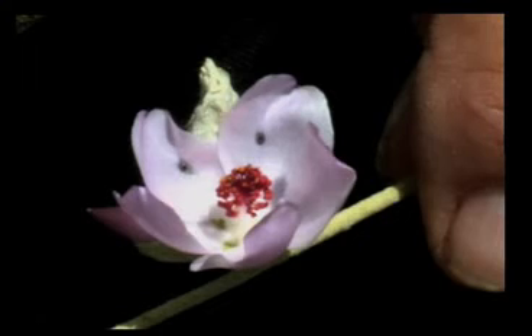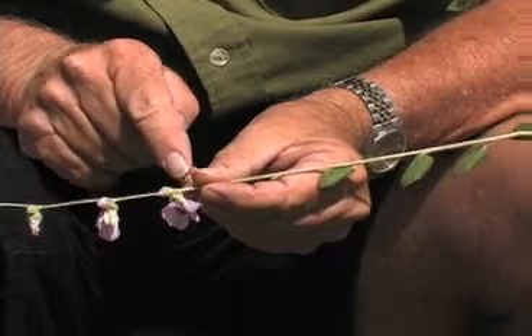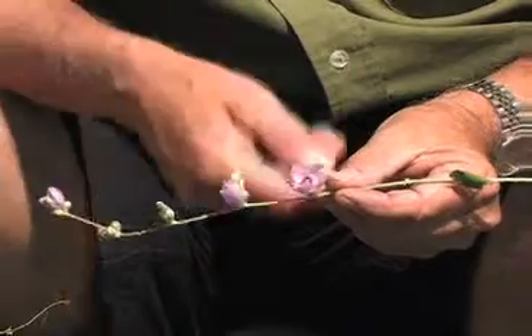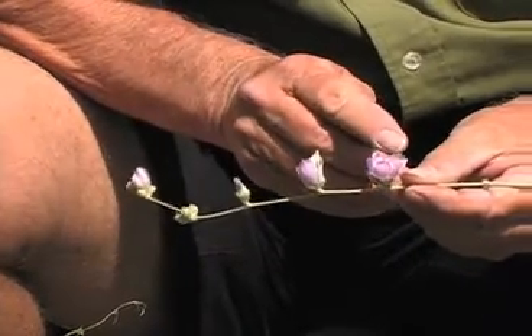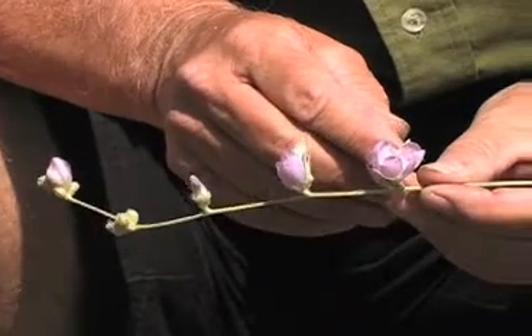It has a special flower with a nice, beautiful combination of petals. Here — this dried-up part, that's yesterday; today; and tomorrow. So you can see how this plant is constantly in bloom. It bloomed well last week, it's going to bloom well next week, and it's doing just fine now.